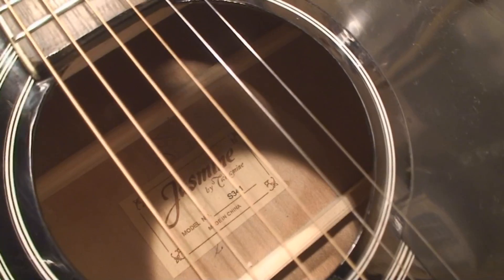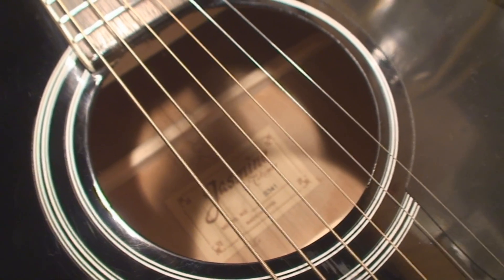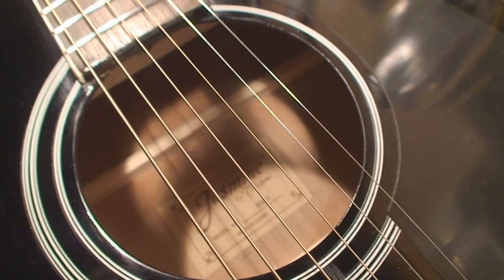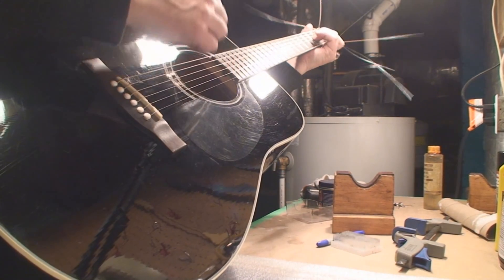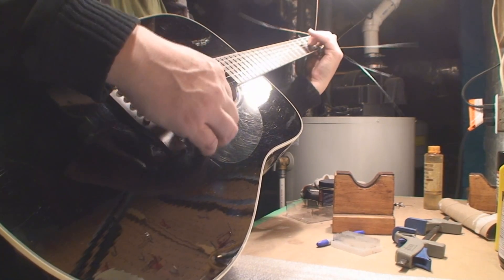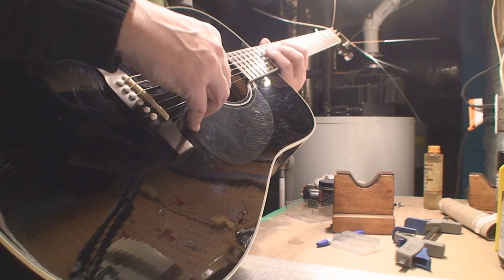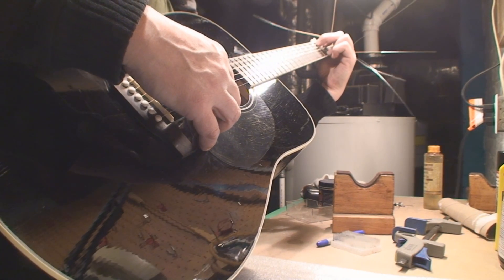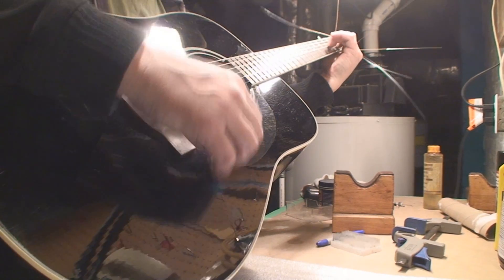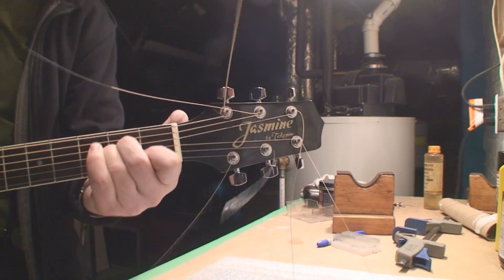More tuning to come later. Just for the history books — a Jasmine, I think it's a Takamine, made in China, model S341. Let's make a chord. Most importantly, all the frets work now. Cheers folks — here it is. Better trim the strings for him, I guess.